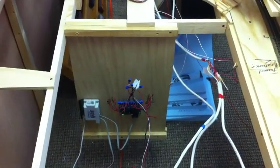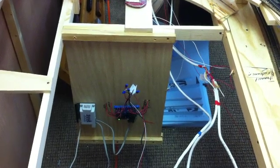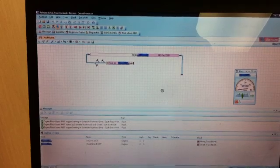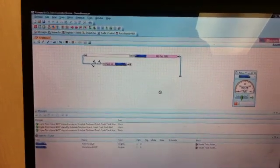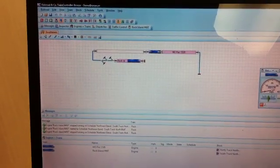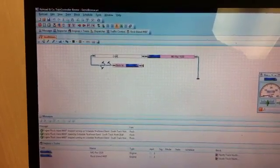We have our BDL168 installed now with the PR3 for the computer interface, and I'll take you down for a closer look in just a second. We did that so we have sensor outputs with the train controller software, which I have not mastered yet, but I'll try to show you a small demonstration. I'm going to use the auto train and try to pull locomotive 1520 from the block it's in to the next one — hopefully it'll cooperate.